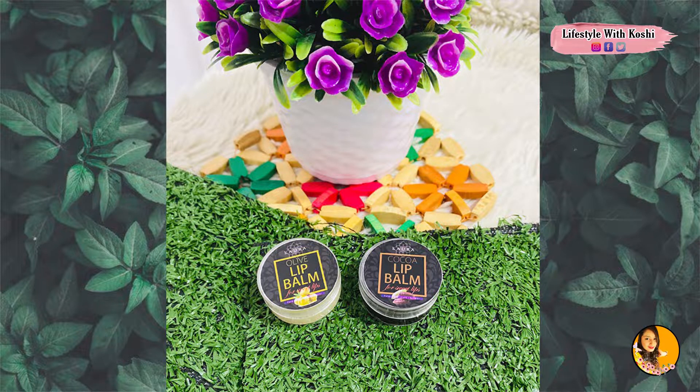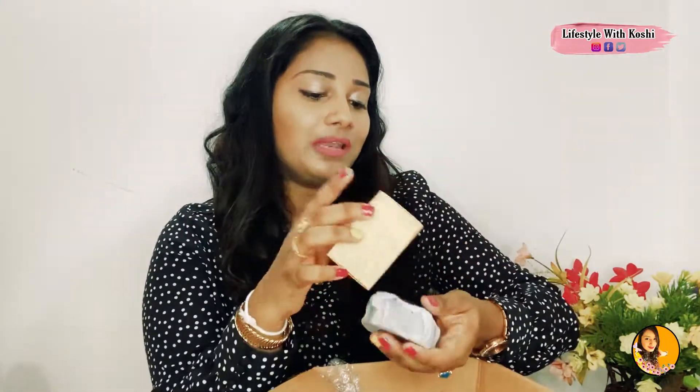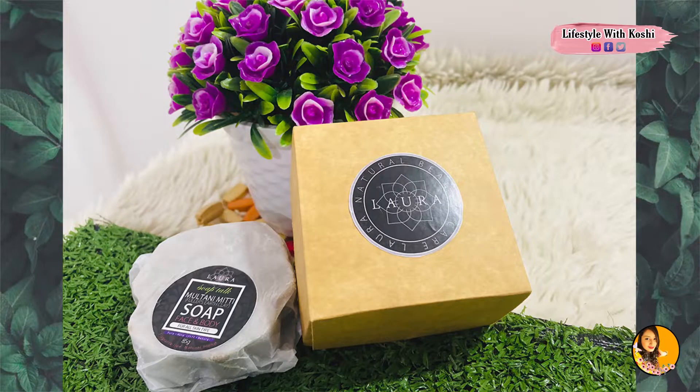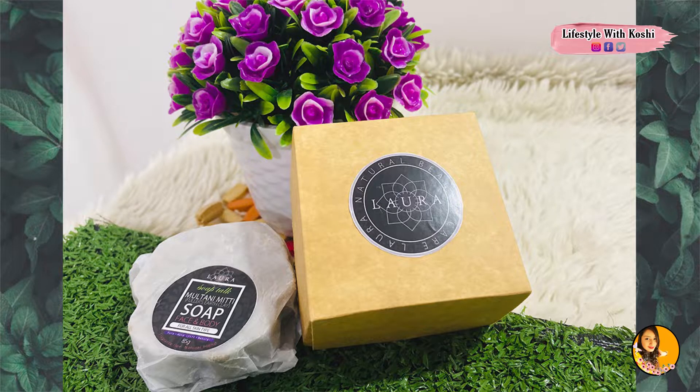We also have lip balm available. Even if you have dry lips, we have a soft lip balm for that. You can use the lip balm to make your lips soft.